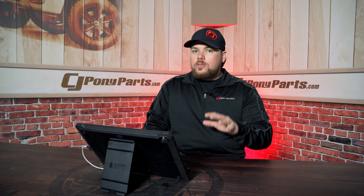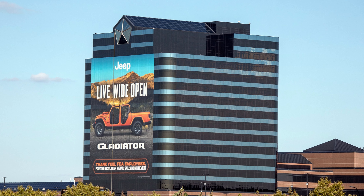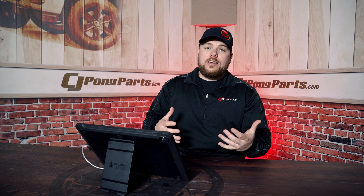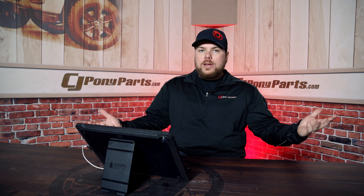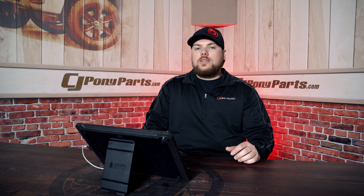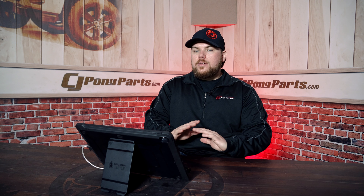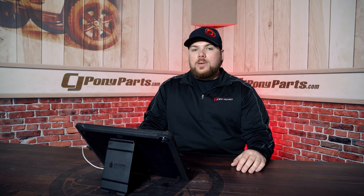From what I'm told through our guys over at Susquehanna and some guys at Mopar, this video went straight up to the top — all the way to the late Sergio who ran FCA. That was incredible for us here to make that kind of presence in this market, especially being so brand new in it. This released April 5th of 2018, so it's been about two years since it came out.